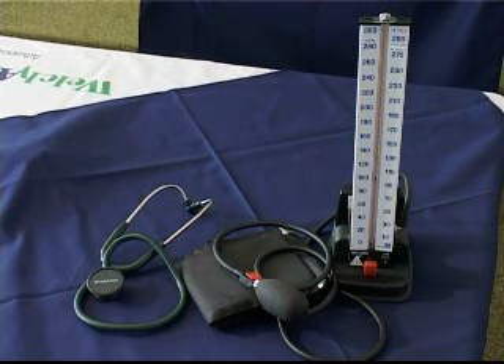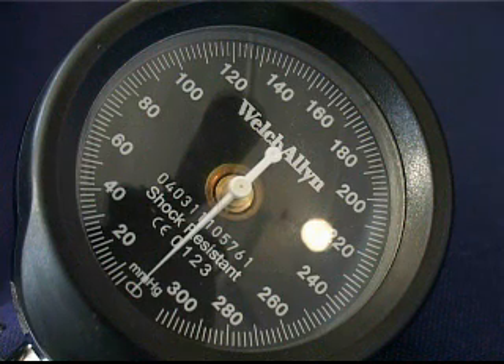A sphygmomanometer with a stethoscope is used to measure the systolic and diastolic blood pressure of a patient in the course of a physical examination. The blood pressure is expressed in millimeters of mercury.